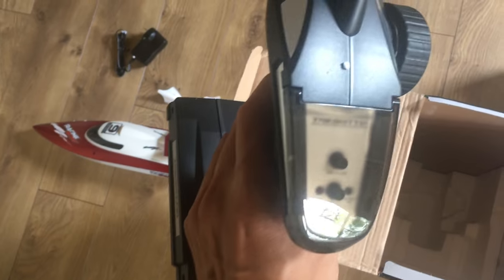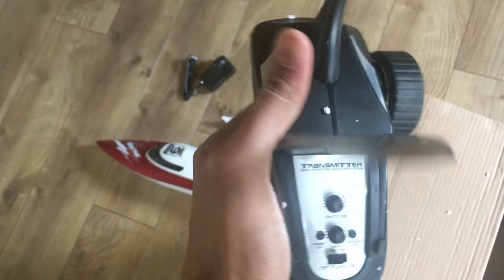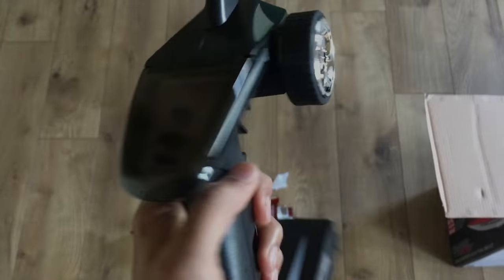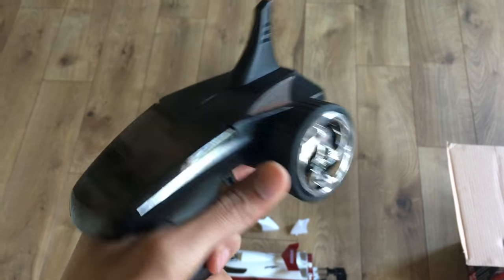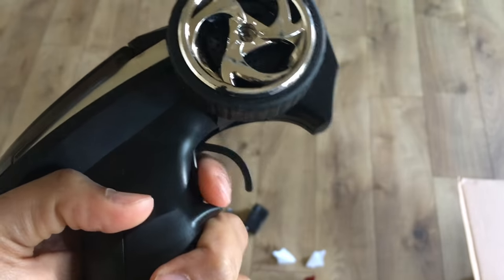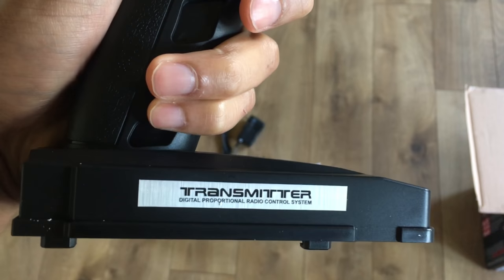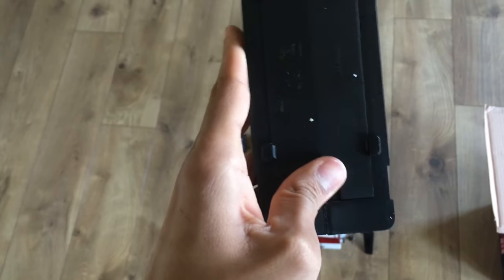This is the transmitter — it sends a signal to your boat. Inside there are options for trimming or fine-tuning the turns. The steering wheel on the transmitter turns left and right, and the throttle stick controls your power, reverse, or off.